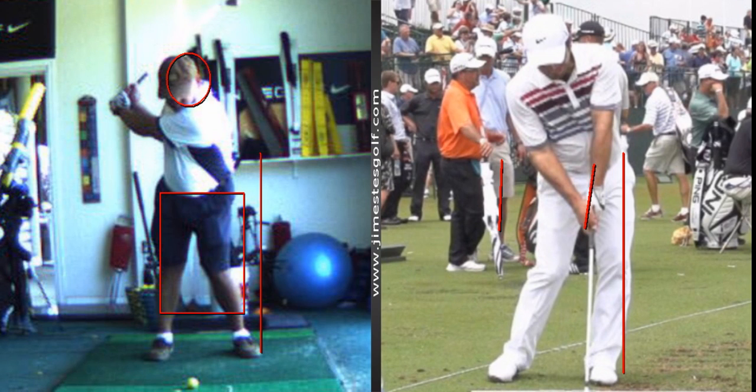But is it something you can practice? Yes. Here's how you practice it: put your left heel against the wall, turn back, bump the wall, turn back, bump the wall. That's all we're talking about — only 10 inches. That's not much.